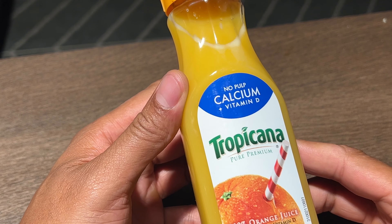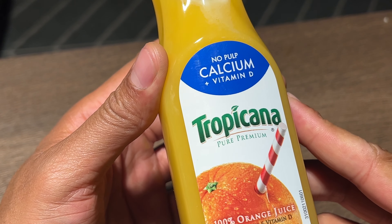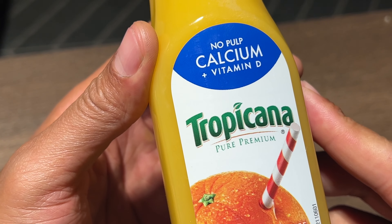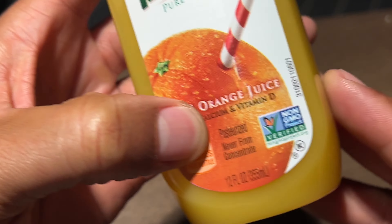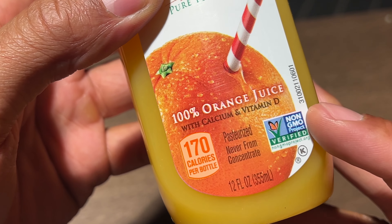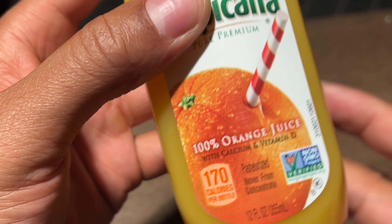All right, today I'm going to try out Tropicana Pure Premium Orange Juice. It has no pulp in it. It has calcium and vitamin D added to it. Right here it says that it's 100% orange juice with calcium and vitamin D. Pasteurized, never from concentrate.